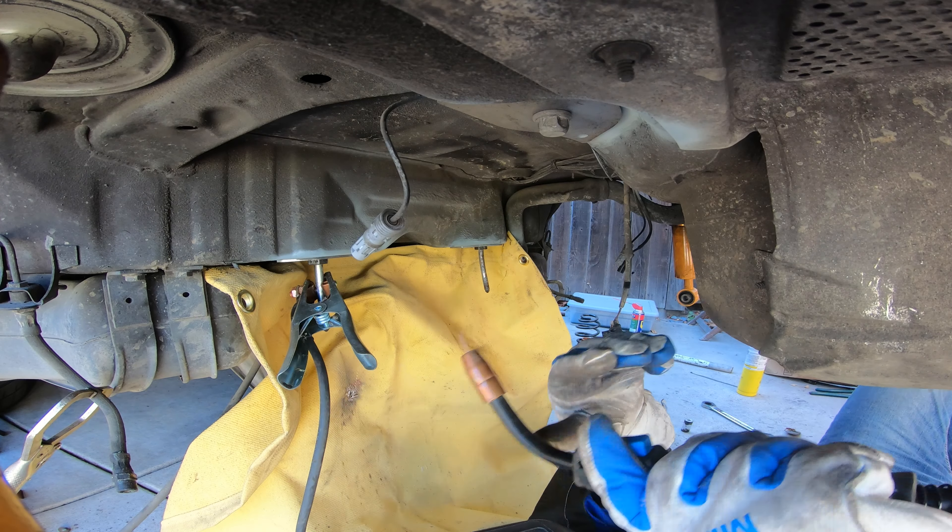You guys can see the weld there and the weld there — let me clean that up with a brush. Okay, that looks really good in there. Now I've got to hit this top piece, which is just going to tie everything together.